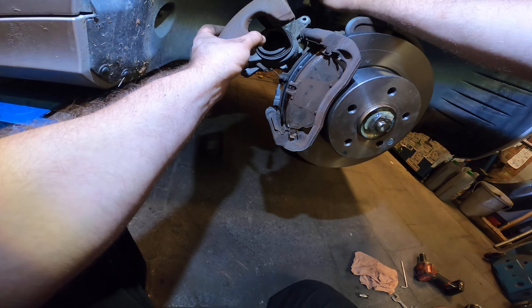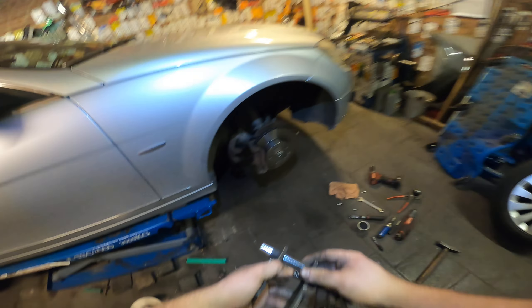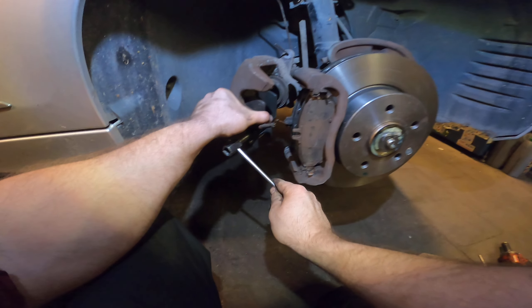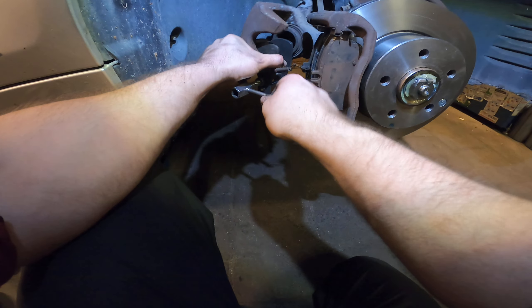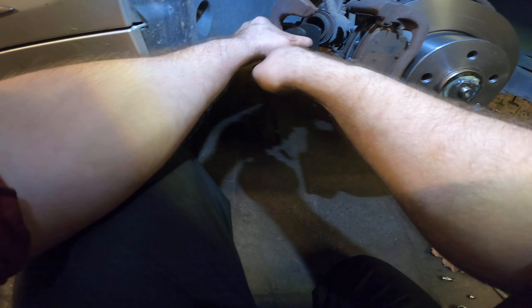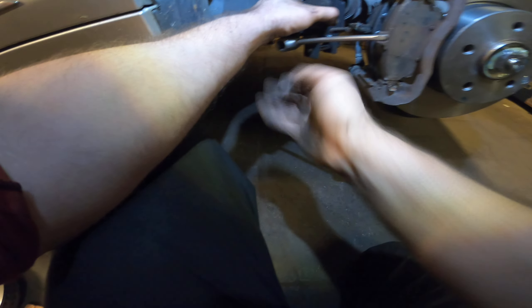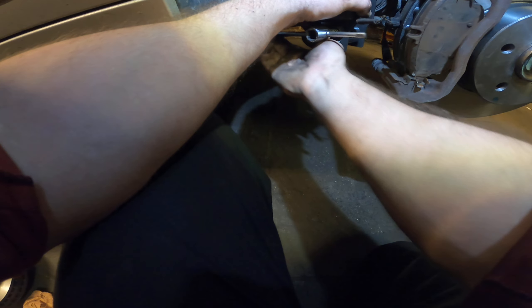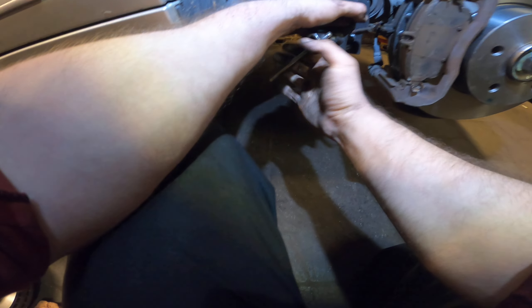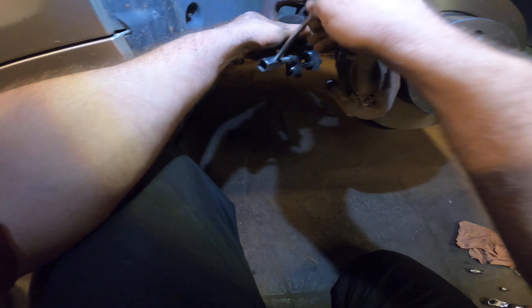Take out your brake caliper tool and gently push it back — how convenient, it just fits. This is also a good way to check if your brake caliper is going bad: if it's too hard to push in, you might have a problem — as a matter of fact, you will have a problem. This should be smooth with not too much force, just like this. Actually, this is perfect.